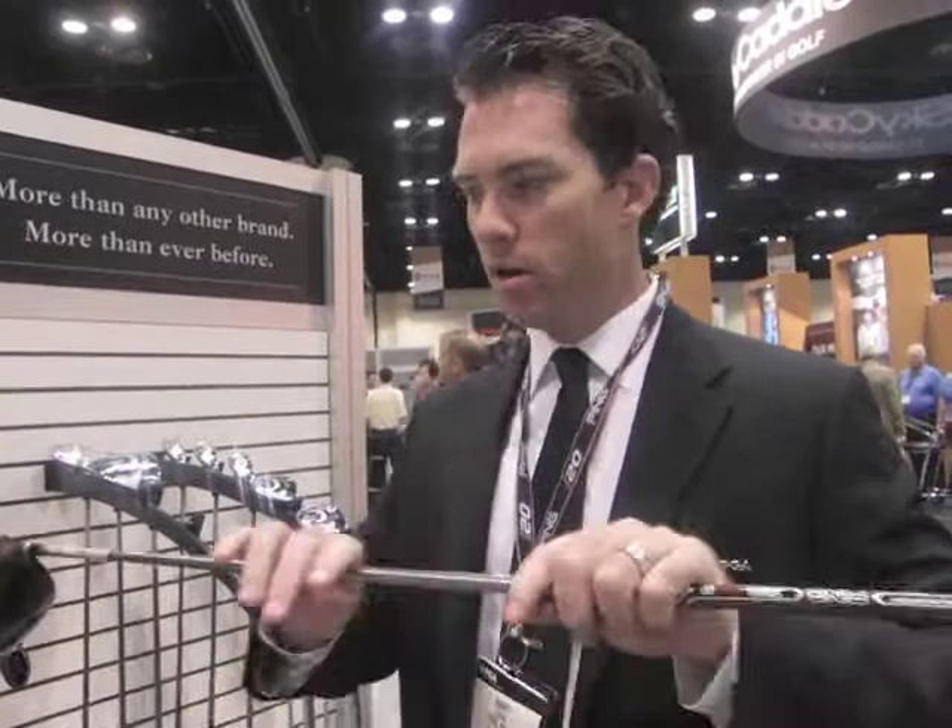Counterbalance technology works. Because you can go longer, but the heavier head — the whole club doesn't weigh any more, it's the same swing weight. It's basically taking more weight and putting it on the perimeter of the whole golf club from this view right here.